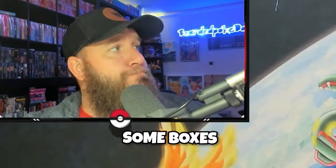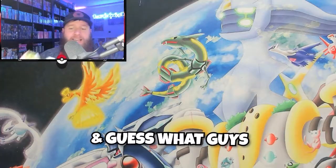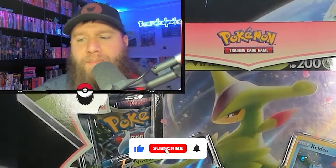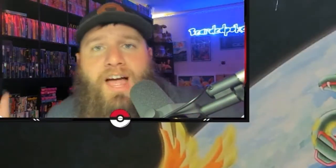Hey guys, welcome back to the Beardy Pookie Dead channel. Today we're going to be opening up some boxes. We got a Palkia box, and we also have a Deoxys box, and also a Verizon Wireless box right here. We're going to give this Verizon Wireless box away. All you got to do to enter the giveaway is like and comment down below: what is your favorite collector's box that has been released to date? And make sure you're subscribed to the channel — it helps me out a ton.